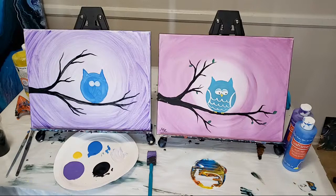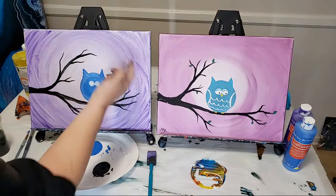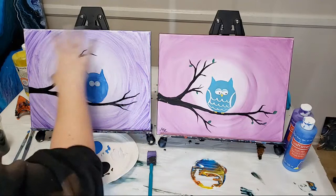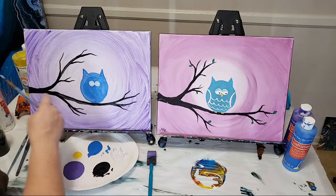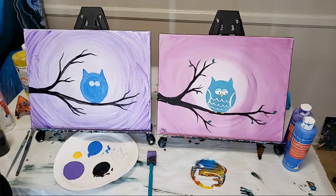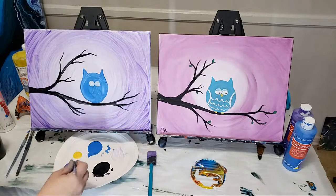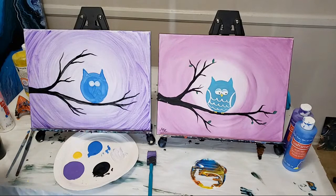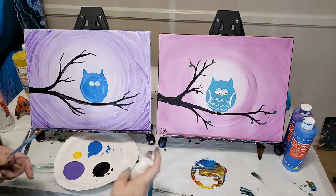Tana asked about adding extra branches from the top — you totally can, you can add as many branches as you want. You could also add an actual moon in there, all kinds of things. Some of these things take practice, like branches and getting things centered — even doing this same painting about a hundred times, I've messed up a few times. I need a little more white paint — convenient, I've got another bottle right here.